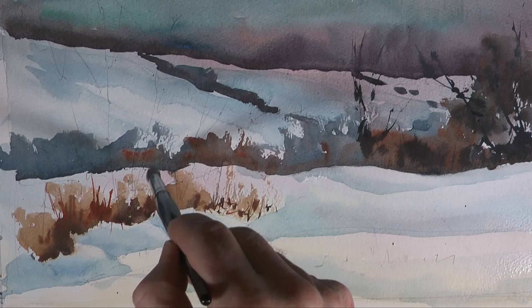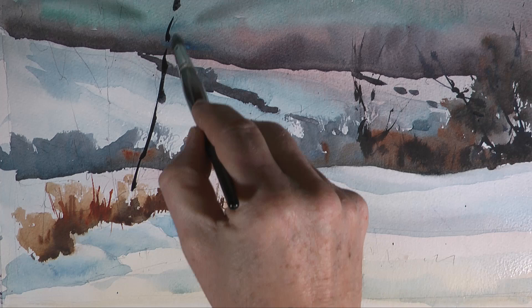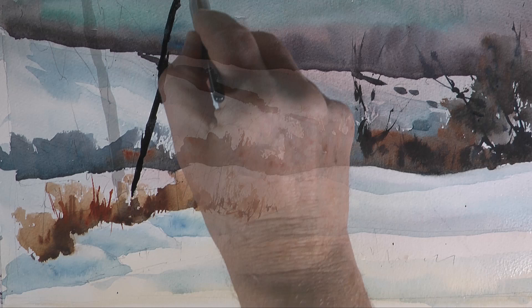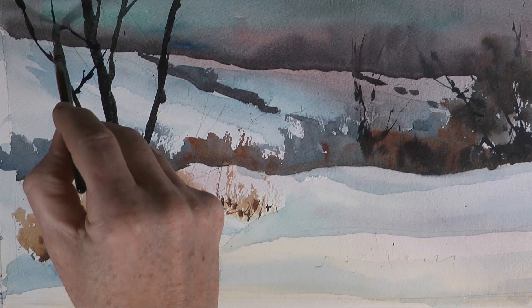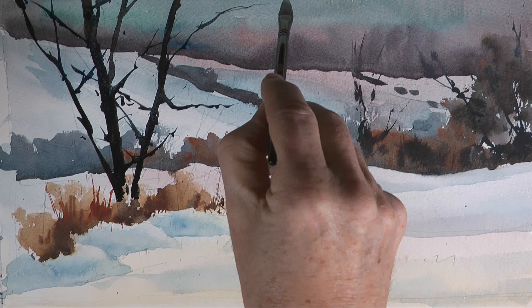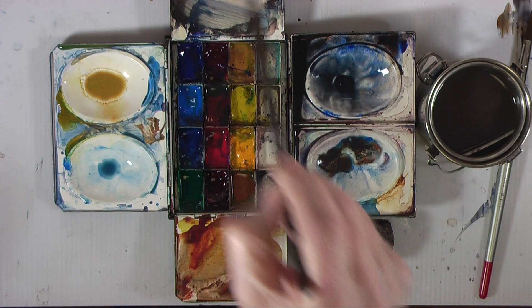Now going for some really strong darks — ultramarine and burnt sienna — for the trees. Going straight in with this dark tone, not varying it in any way; that will come later. I'm just trying to get a feel for the tree and a feel for its shape, and continuing these strokes to get a rough structure for the group of trees growing out of that little foreground grassy area.